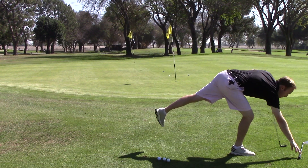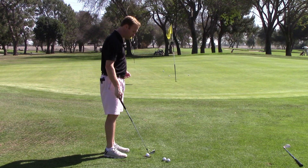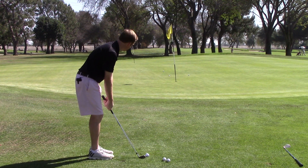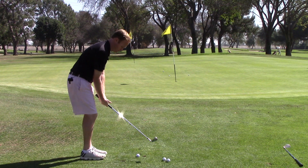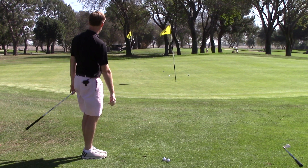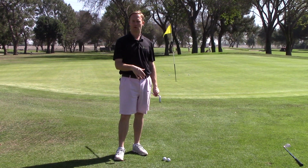So let's take anything from a gap wedge to a nine iron. This is a pitching wedge, and it's going to make it a little bit easier to get the ball up in the air and then rolling the rest of the way to the hole. I've got my weight forward, going to make a nice balanced stroke here. We can see that the pitching wedge got the ball up in the air enough but also got it rolling enough that we're able to get the ball close to the hole.